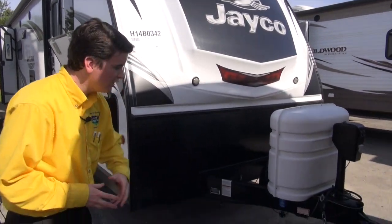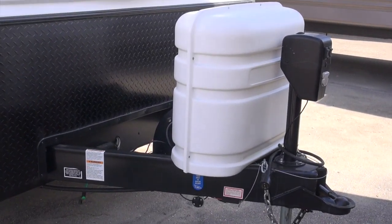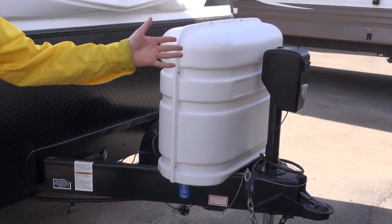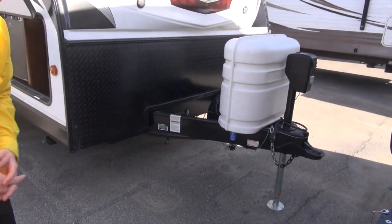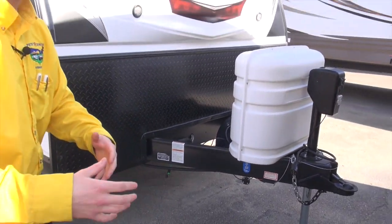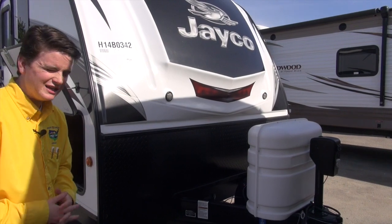Let's start up here on the front. It comes standard with a power tongue jack, which is going to make your life a lot easier. Instead of cranking it on and off your truck, you just hold the button and take it off, and then you can level your camper out just as easy. It also has, like most Jaycos, the integrated A-frame. What that's going to do is pull your entire camper, not just pull underneath the frame. It allows for a smoother ride and easier towing.